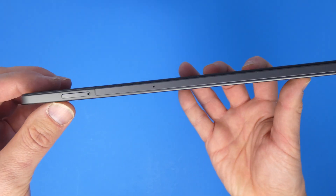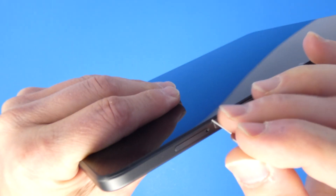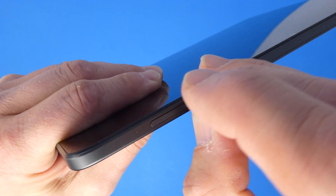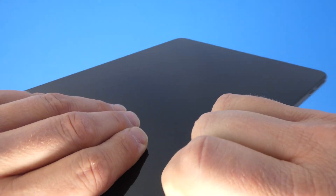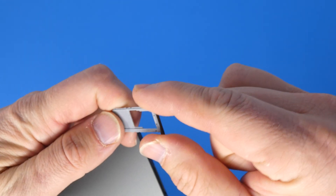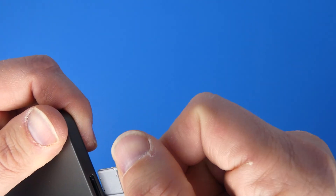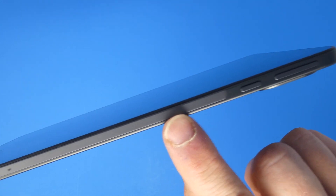On the edges you've got two speakers. Let me grab that ejector tool and show you how the memory slot works. Just like a SIM ejector on a cell phone, you stick the pin in the hole, give it a push, and it pops the tray out. This tray is where you put your micro SD card. I like that they include expandable memory — you get 64 gigs built in, but you could add a 128-gig micro SD card for a lot more storage.